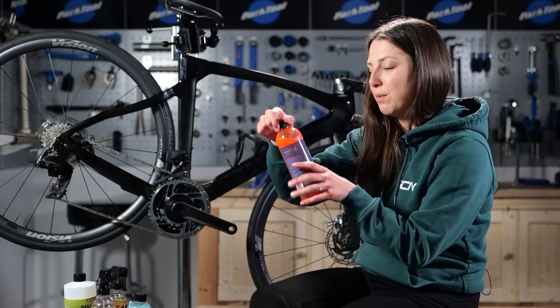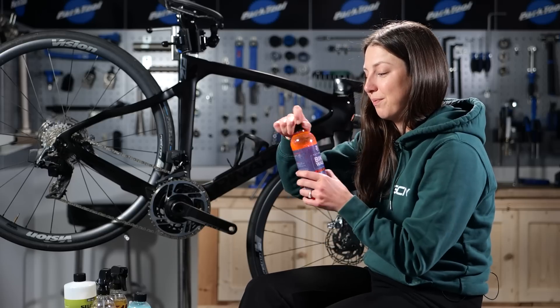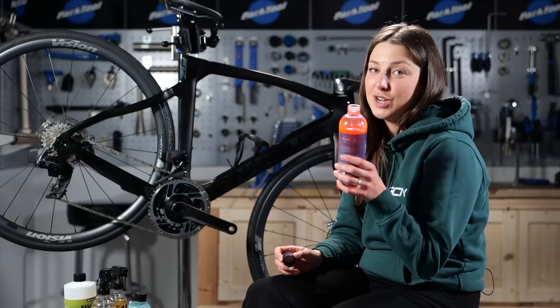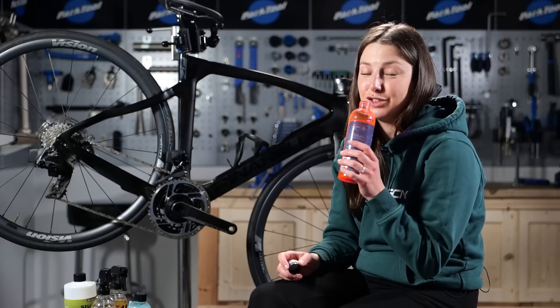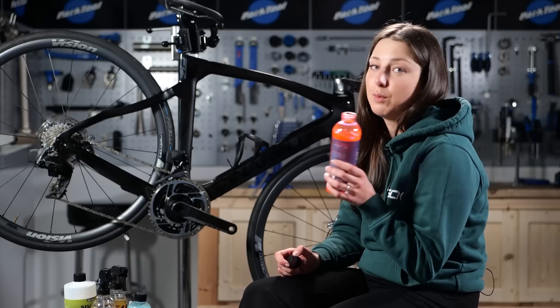We have this product from Silke, and this is my favorite one — the bike wash. I wish Smell-O-Vision existed; this smells so good, almost too good to put on my bike, but we're going to do it anyway.